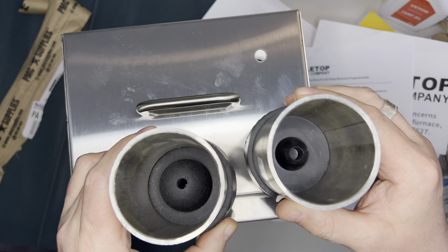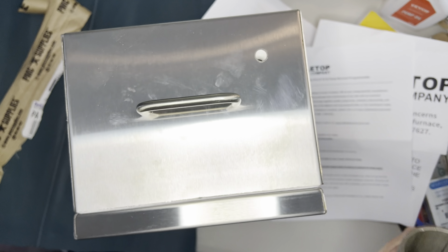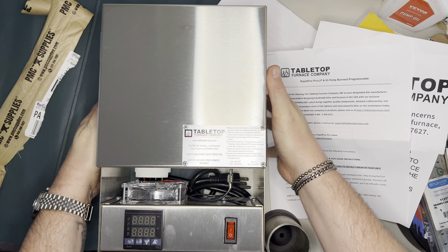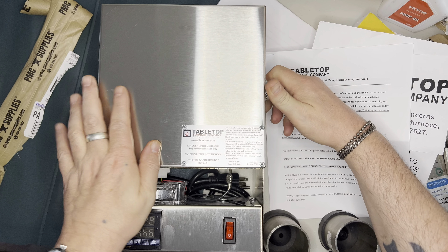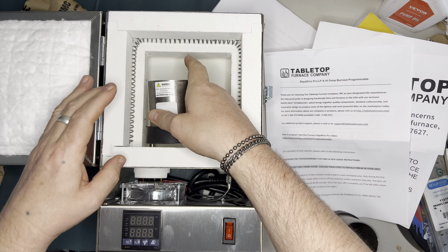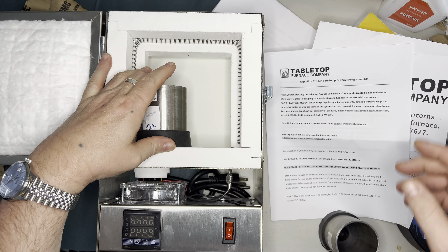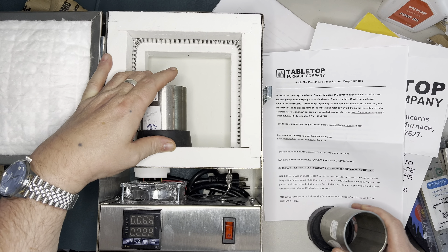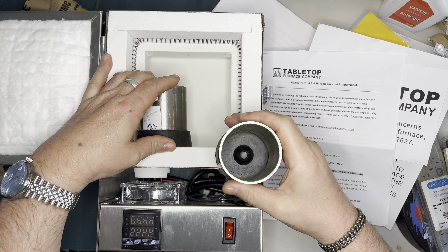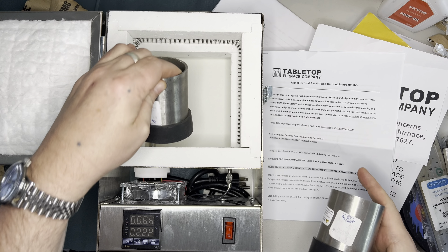It looks like it will hold a couple of these size flasks reasonably well. I'll use the rubber bottom just because it's already on. That is going to be your sprue for when you pour — your investment goes in there with your mold. It would definitely hold two of these.